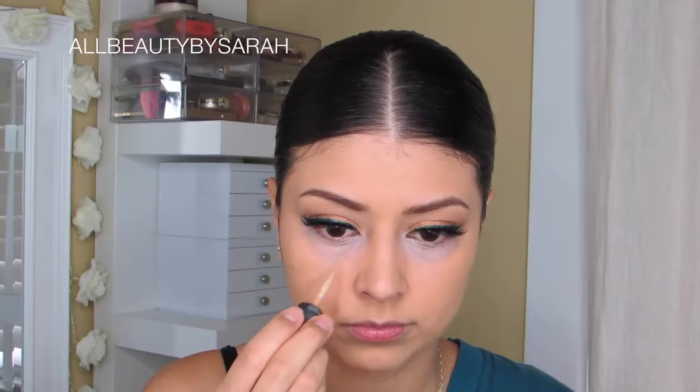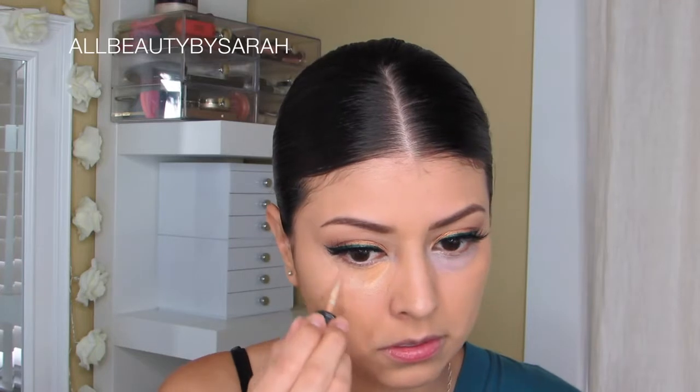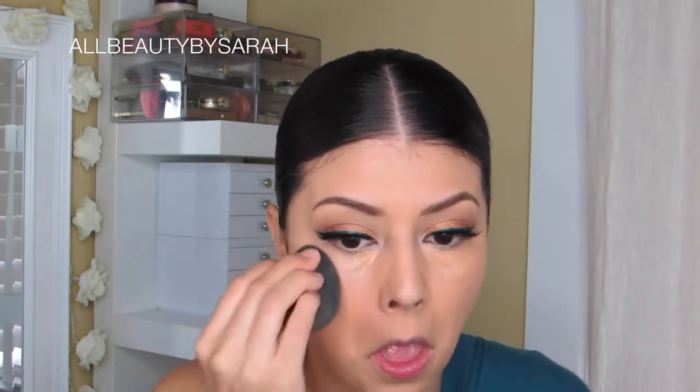For concealer today, I'm going to be using MAC's Mineralize Concealer in the shade NC35, simply applying that onto my entire under eye area, and then blending it all out using my damp beauty blender.